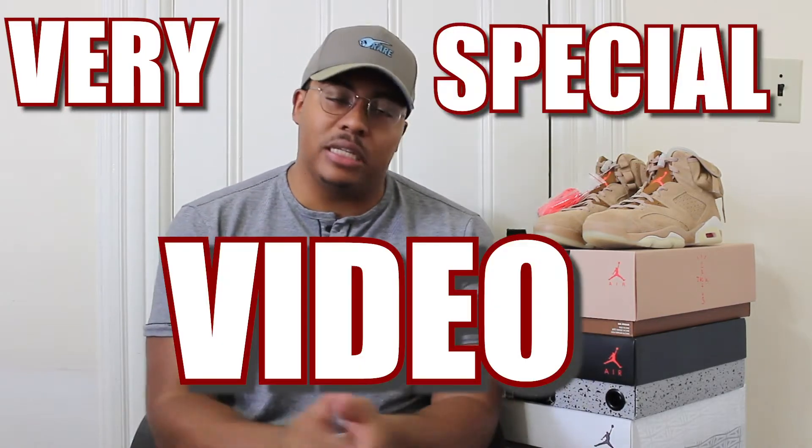What's good y'all? It's your boy Mike. Welcome to the Soul by Soul YouTube channel. We're doing things a little bit differently today. I'm writing solo, but we have a very special video on the line. I can't emphasize that enough.